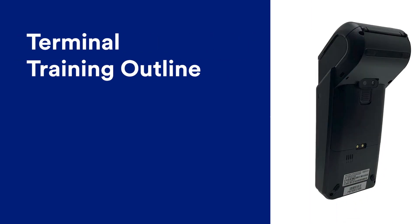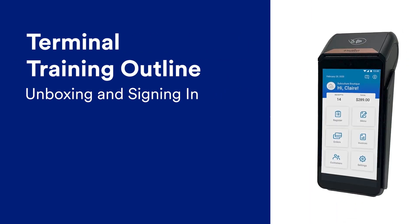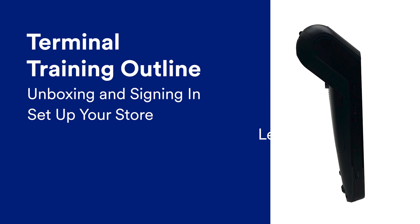Thank you for choosing TALIC Terminal as your payment solution. Here in the Academy, we prepared a three-part training series consisting of quick videos to help you get up and running with TALIC Terminal as quickly and efficiently as possible.